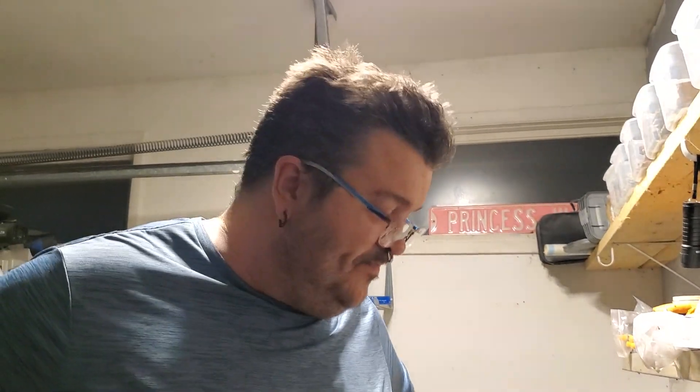Thank you guys for watching. I hope this helps and that I explained everything well enough. We'll see you later.